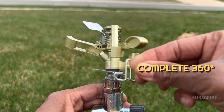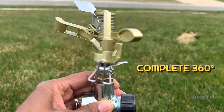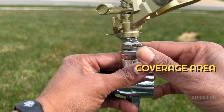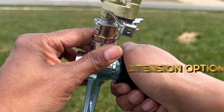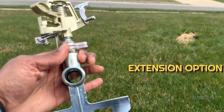Now, if you flip this up, the sprinkler will do a full circle. And then you adjust these for your coverage angle. And of course, you have this here if you wanted to add another one to it.